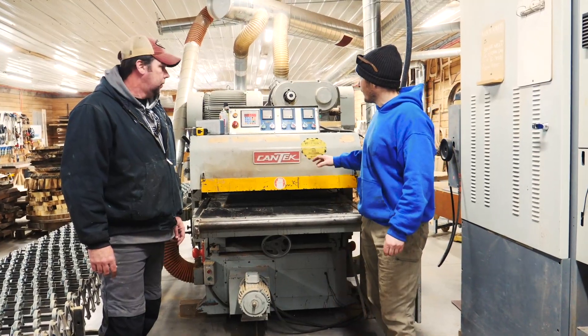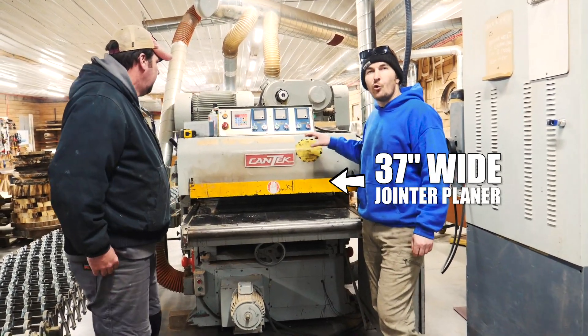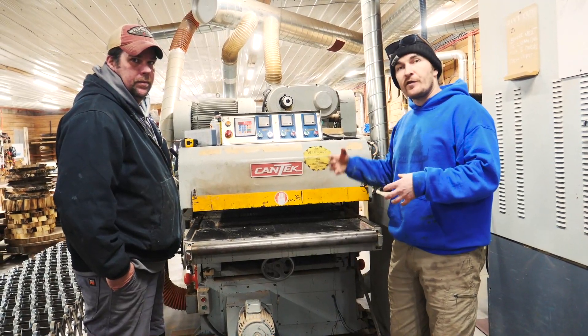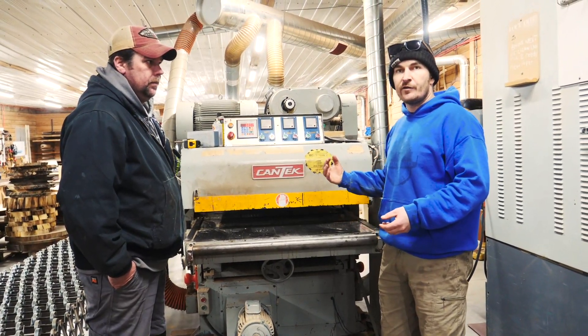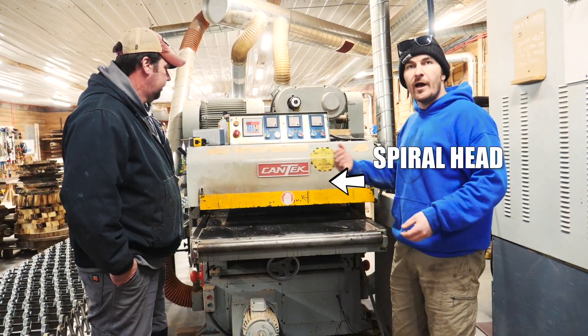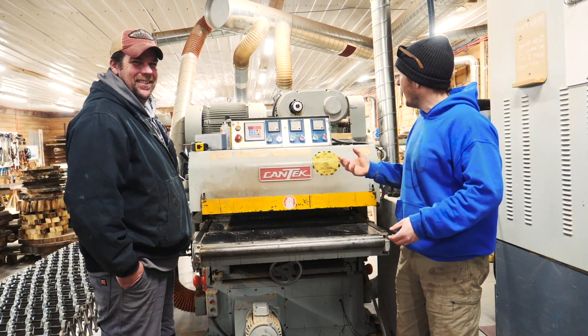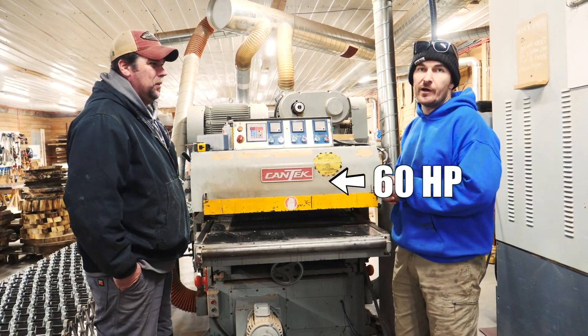This is our 37 inch wide jointer planer. In one pass the lumber is going to pass through — it's going to surface the bottom side and also touch the top side. It's a spiral head with about 250 inserts per head, and we have a total of 60 horsepower here.